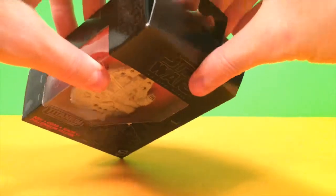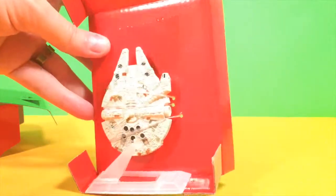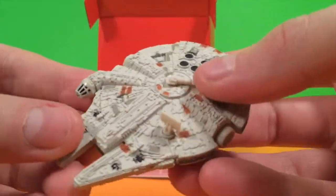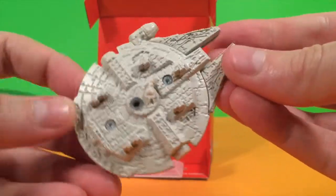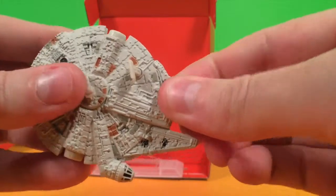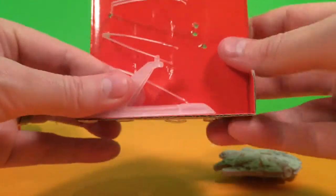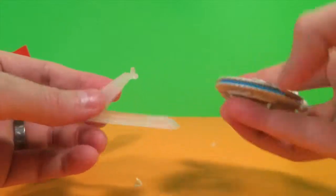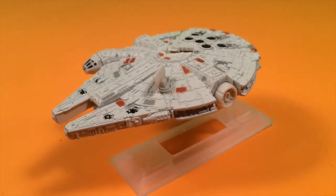Are you ready to start? There it is, the Millennium Falcon. It's got a lot of fun. Great details. It's just like in the movie.